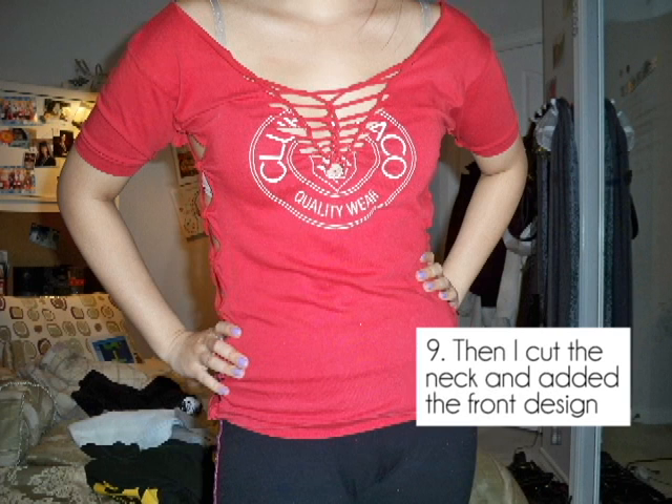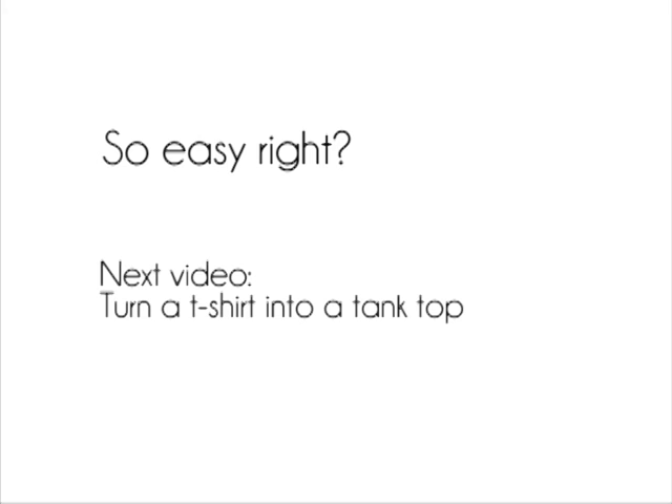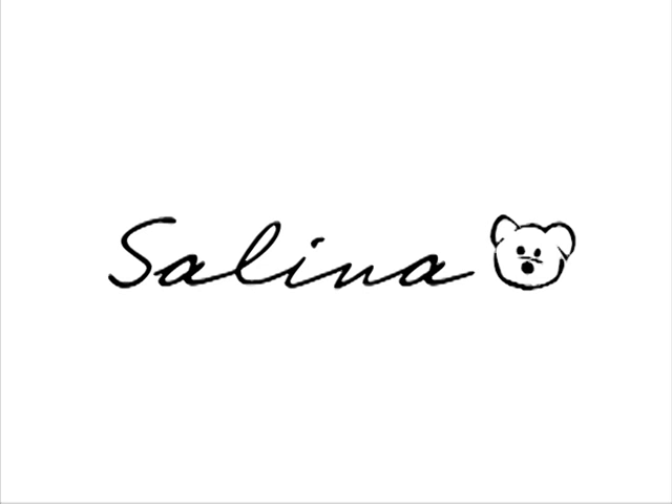However, you can still add other designs to your shirt, such as cutting up the front or cutting up the back. My next video will be turning a t-shirt into a tank top, so stay tuned for that! Thanks for watching everyone!